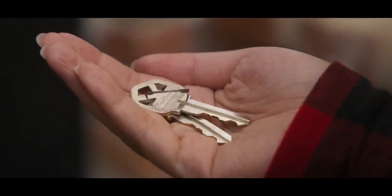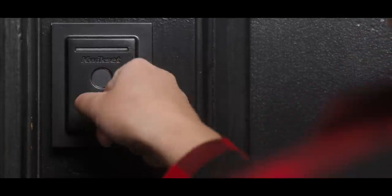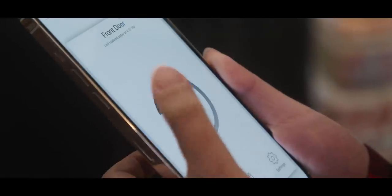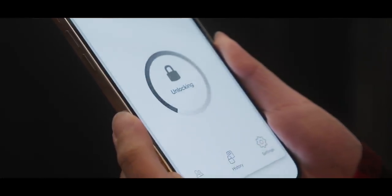Most of the time you're just going to be interacting with the lock physically when you're in front of the door, and that's where the Halo Touch really shines. There are a few different ways you can use this lock. The first and most old school way is a regular key — it comes with keys if you just want to use an old-fashioned key. The second way is the mobile app: you can unlock your lock from anywhere, even across the world, since it's connected through Wi-Fi. But by far the easiest way to get in is with your fingerprint.